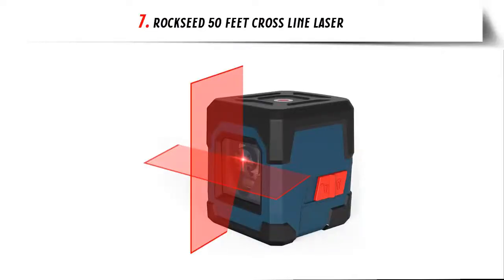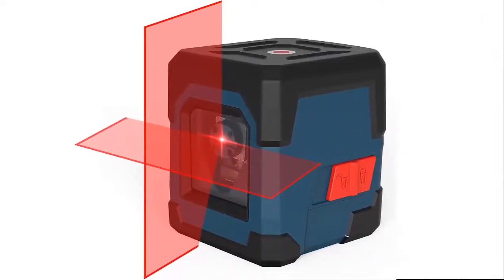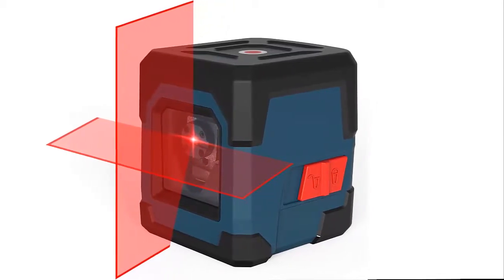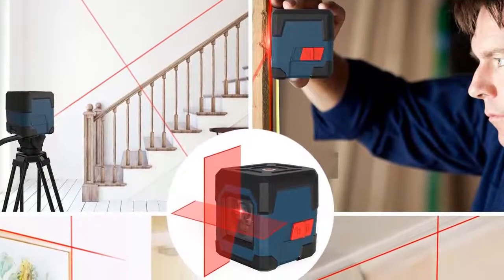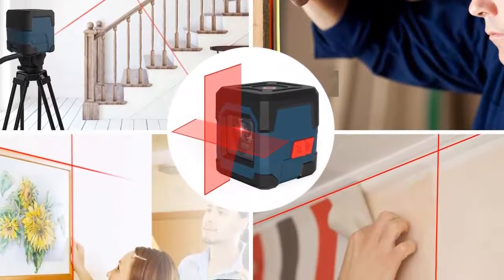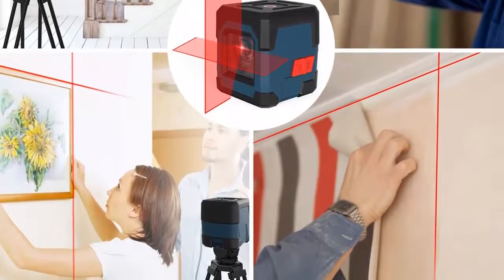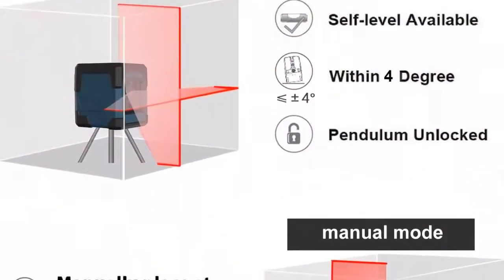Our list at number 7: RockSeed 50-feet Cross-Line Laser — dual modes and self-leveling. The cross-line laser with slide switch enables you to set two modes: self-leveling mode and manual mode. When working in self-leveling mode, the range of leveling and compensation is 4 degrees, and the laser level will automatically level for horizontal and vertical cross-lines. Otherwise, the laser will flash to indicate an out-of-level condition. In manual mode, the self-leveling function is deactivated and the cross is locked for use at any angle.